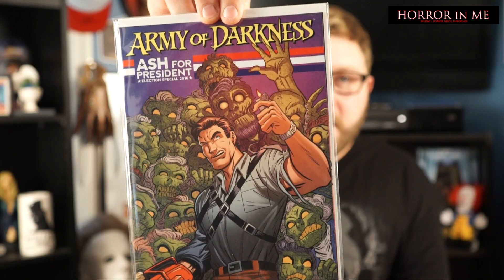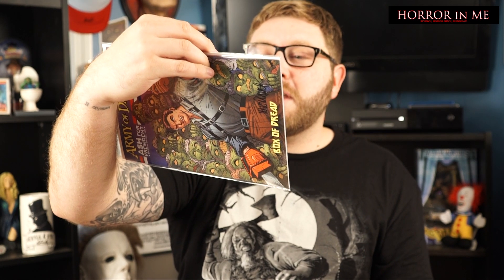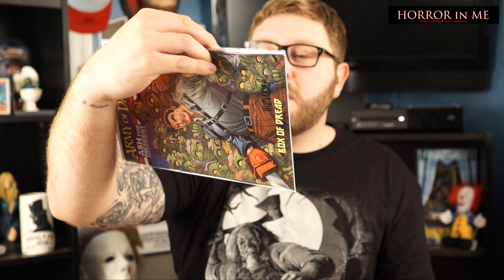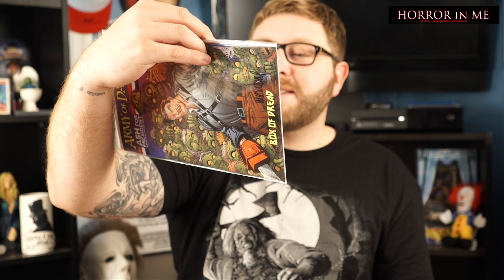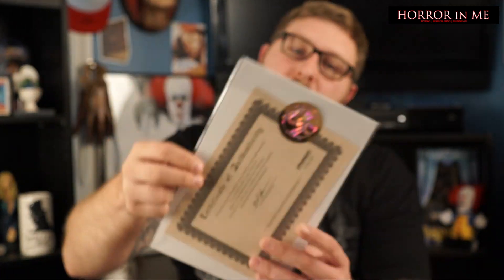It looks like we have a signed Army of Darkness Ash for President comic book. Yes, there is a certificate of authenticity on the back from Dynamite Entertainment. It says this is an authentic copy of Army of Darkness election special, as one of a specifically signed series of copies by Anthony Marquez. So very, very cool.